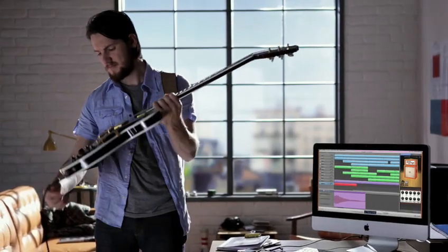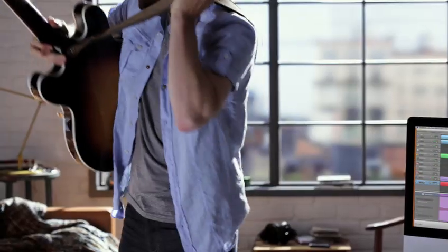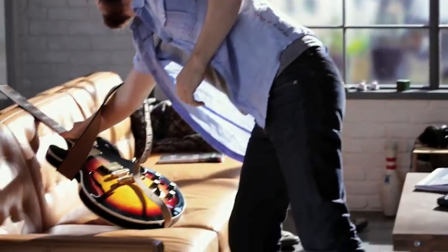No matter what kind of music you want to make, it'll sound better than ever with the awesome guitar sounds in GarageBand 11.